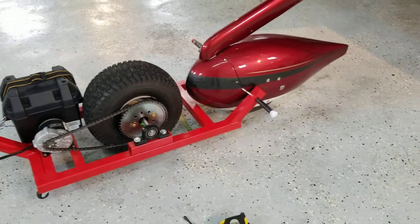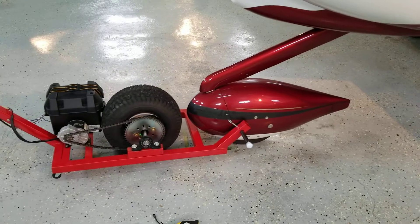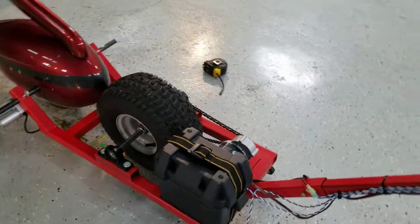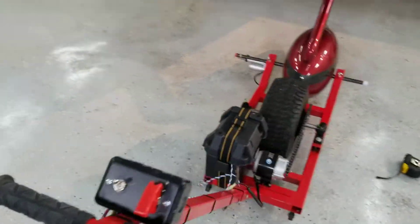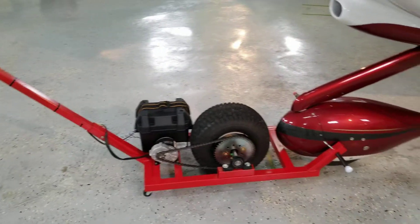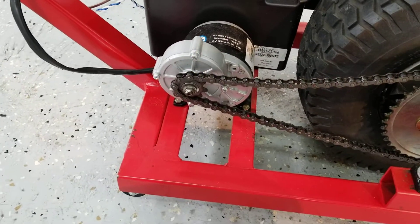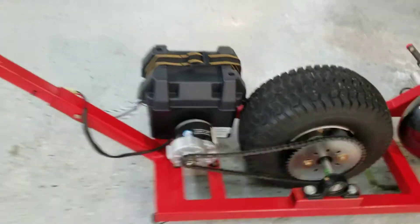It's effective and certainly saves my back dragging around a 2,500-pound airplane. It does the job and it's pretty easy to build — it doesn't break the bank. Some of the commercially available ones I saw were two to three thousand dollars US, and that wasn't going to happen. Being able to build this for about 300 bucks Canadian including all the steel and parts — this is just a regular bicycle chain, and that gear cost me about 20 bucks on Amazon. Pretty cheap parts — all Chinese-made.